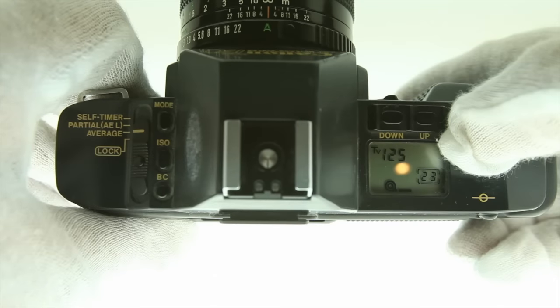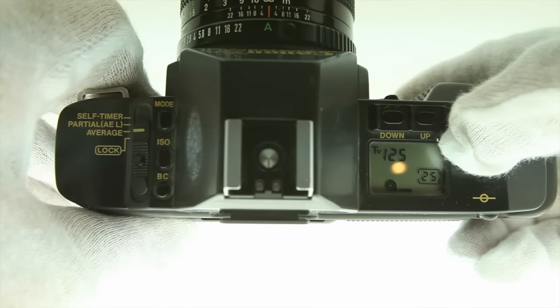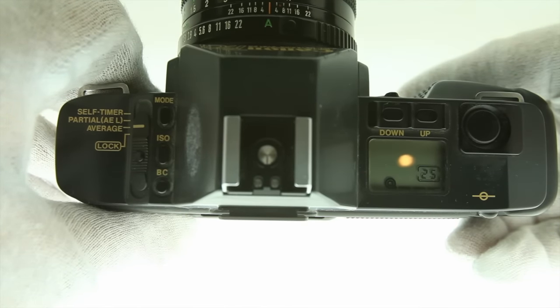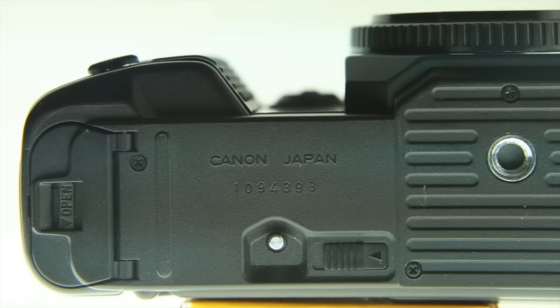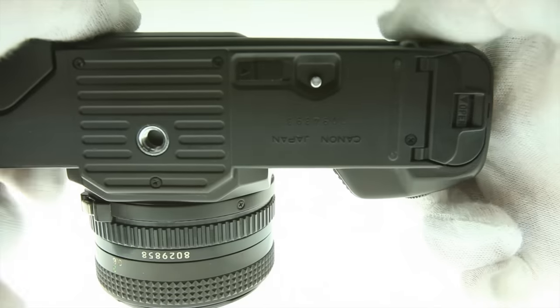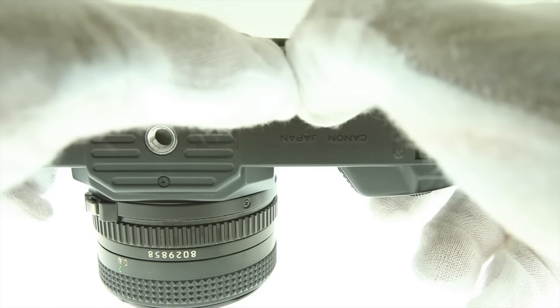The film advances automatically and when you reach the end of the roll, it will let you know. Rewinding the film uses a standard lock on the bottom, which requires you to push a button in and another over. The camera will do the rest.